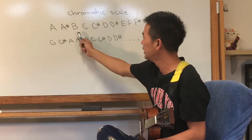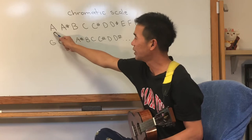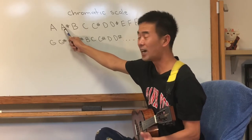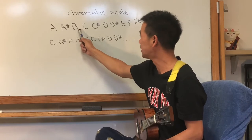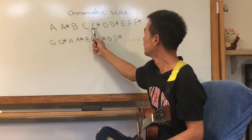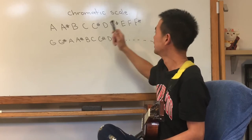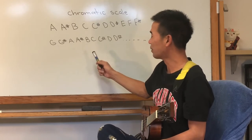Now, in between each letter, say the previous letter and sharp. So: A, A-sharp. For now, just say B, C, C-sharp, D, D-sharp, E, E-sharp, F, F-sharp, G, G-sharp, A, A-sharp. Repeat. Just get comfortable saying that.